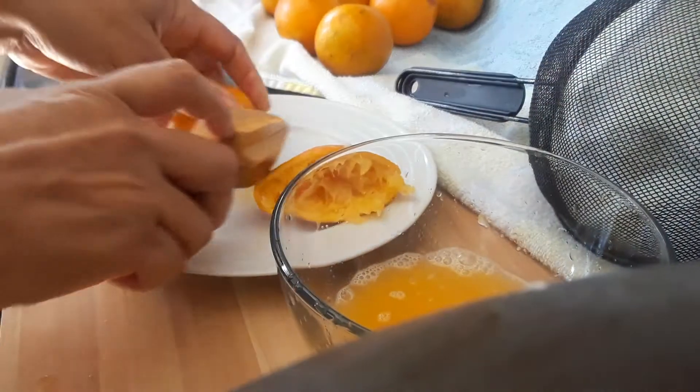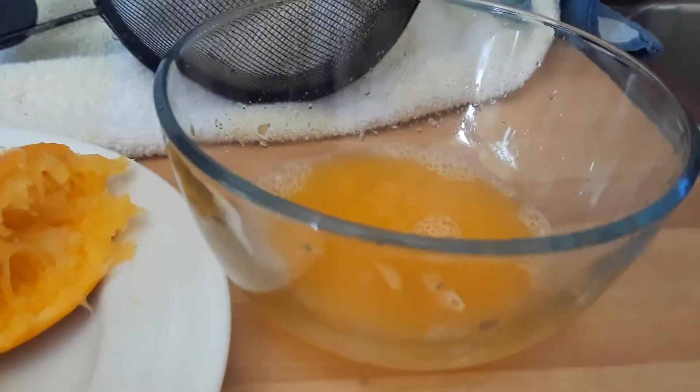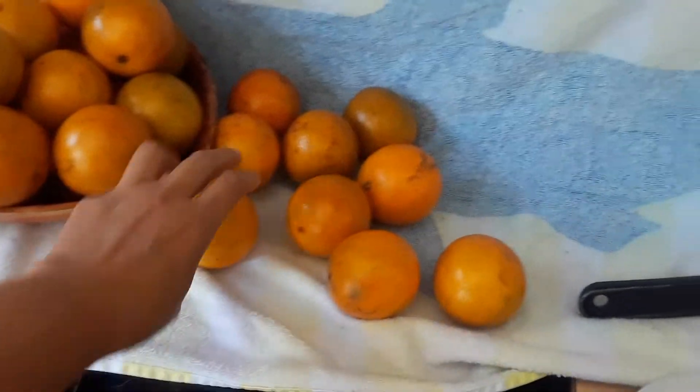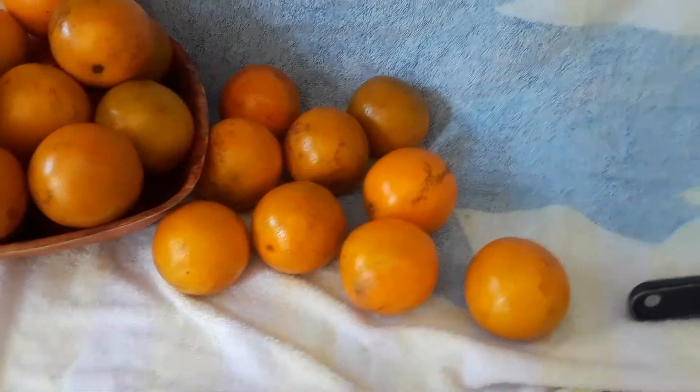As you can see, it's something very simple for children to use and it actually gets the juice out pretty efficiently. Here's how much juice was generated from one orange. I have quite a few here on purpose, because you can actually count how many oranges you will be using to make your juice.